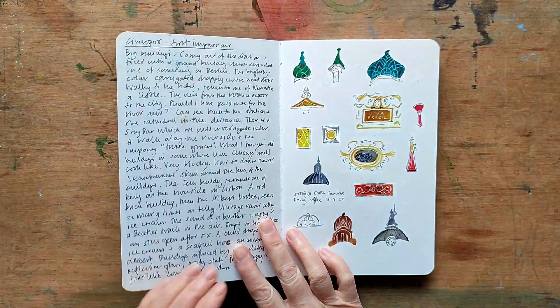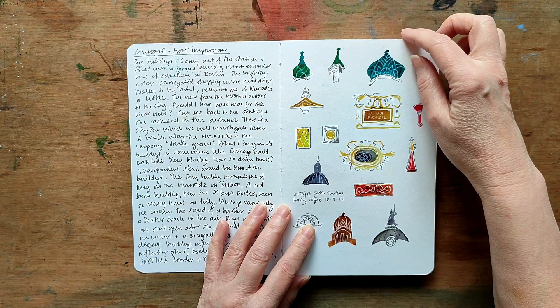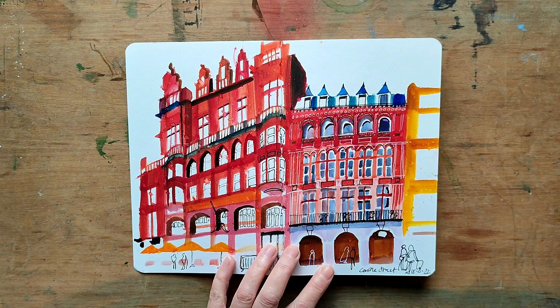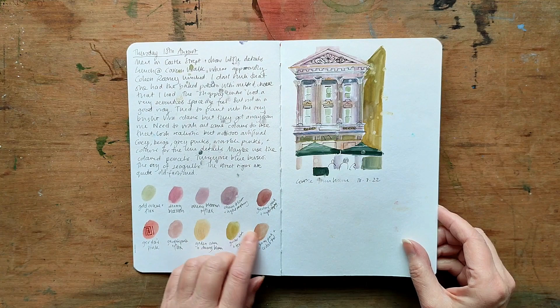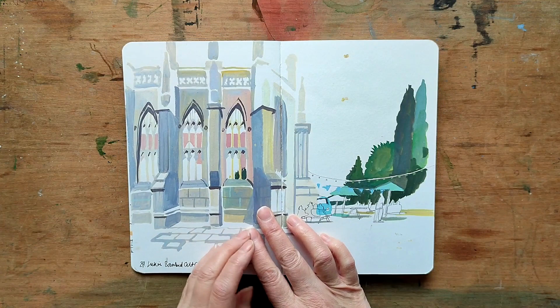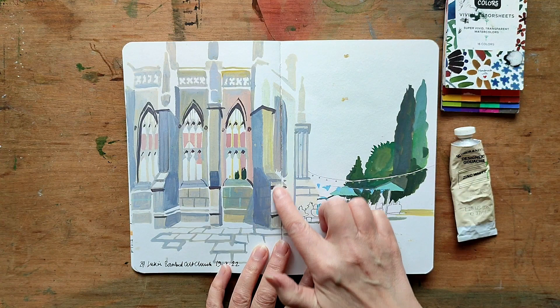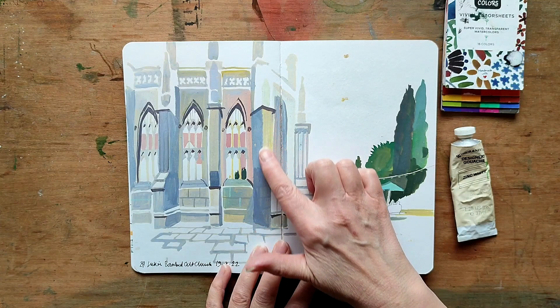So I thought I'd do a flip through of the sketchbook I took with me. I started off doing some tentative experiments with the colour in small details, looking at the architecture on Castle Street. You can see with this drawing the intensity of the colour. These are using the sheets again but this time mixed with the white gouache to produce more pastel shades. This building is the remainder of a bombed church, and I tried to use the different pastel colours to indicate the different surfaces of the structure.